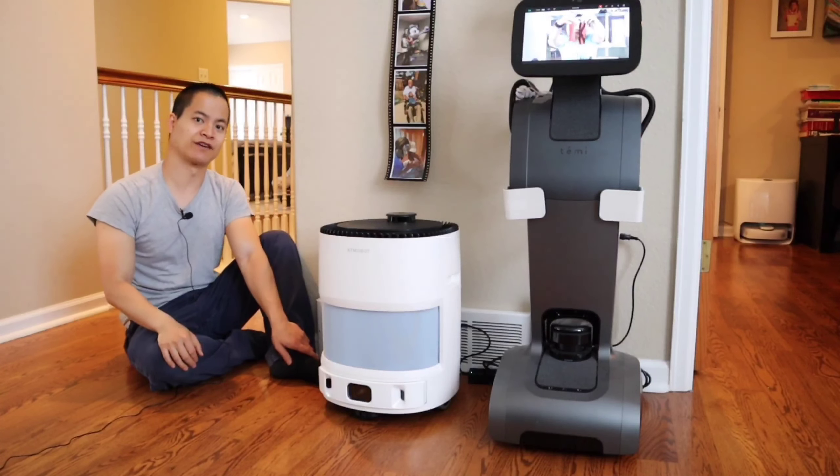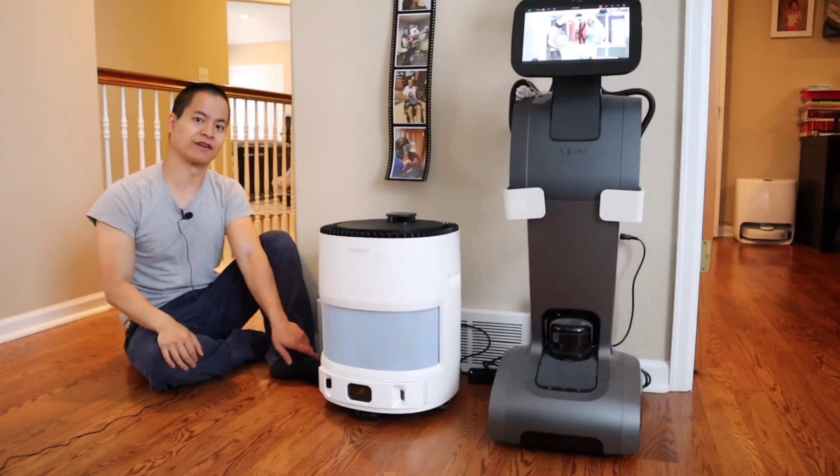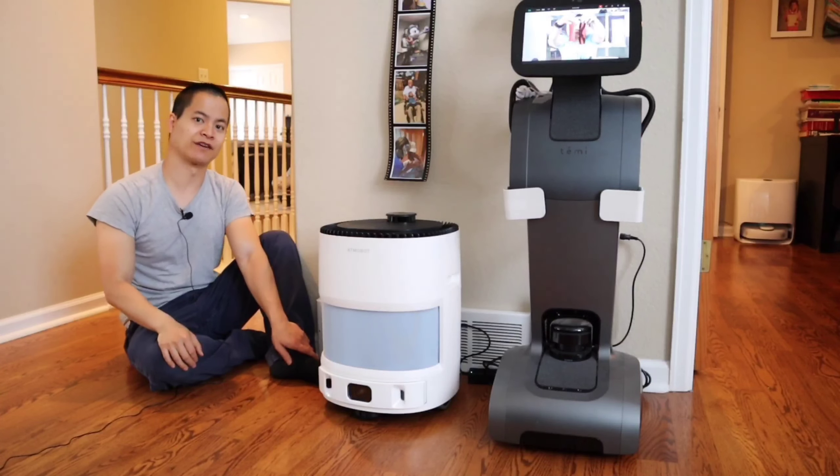Alright, thanks for watching this video — have a great day and I'll see you guys next time. Stay tuned: I've got the Ecovacs N8 Pro Plus coming down the pipeline shortly, within a few weeks. I've got a lot of products and I'm trying to get these out quickly but provide quality videos for you guys. Alright, be safe out there — have a great day and I'll see you guys next time. Adios!